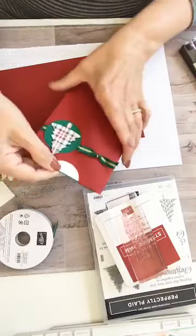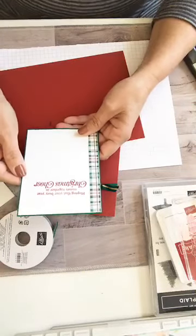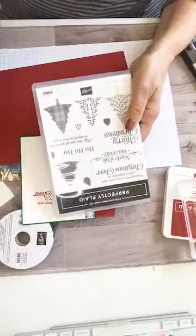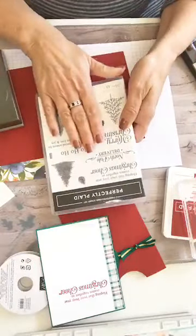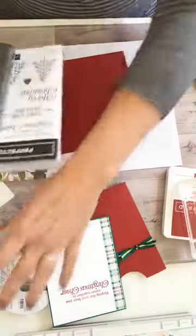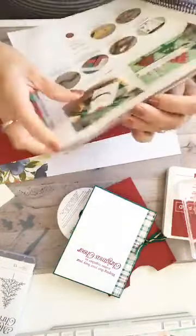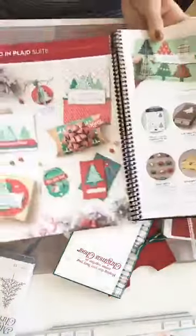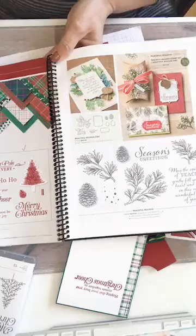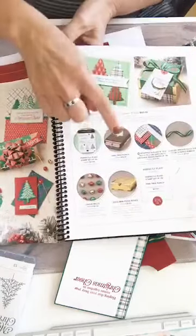So this is the card that we're making. This was part of the holiday bundle, featuring the Perfectly Plaid stamp set and bundle, which comes with this gorgeous stamp set and tree punch — and we all love punches because we don't have to worry about having a die-cutting machine. This bundle is called the Wrapped in Plaid Suite, and it's on pages 12 through 14, where you get to see the stamp set and the beautiful DSP. The bundle is just the stamp set and the tree punch.